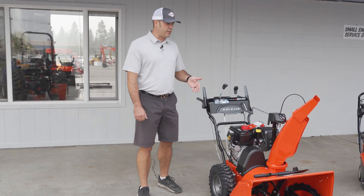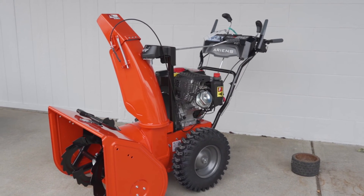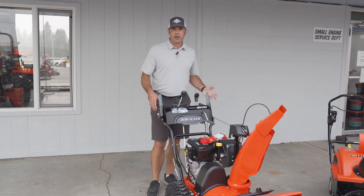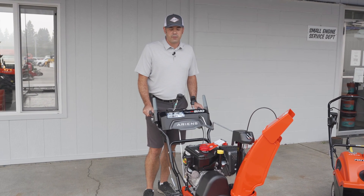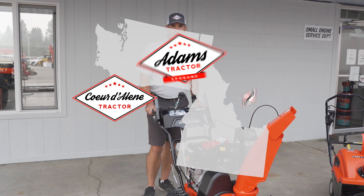Overall, I believe the Ariens snowblower is top-notch. I myself have one, and the great thing about the auto-turn is it allows people of all sizes to operate it even though it weighs 220 pounds. With the drive plus auto-turn, you can manhandle this no matter how strong you are.